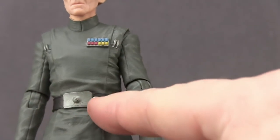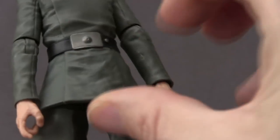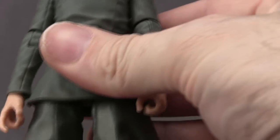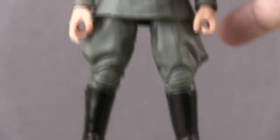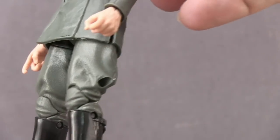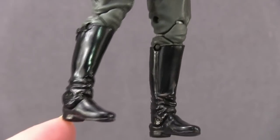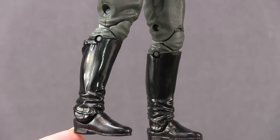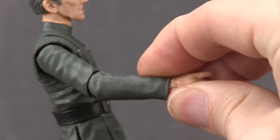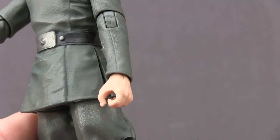He's got the Imperial belt with the silver belt buckle, and then a piece below the belt done in vinyl material so there's some give there. He's got really baggy pants that look like something a German officer would wear, which I think is pretty in keeping with the movie. He's got knee-high black boots done with a glossy black paint. With the hands, the right hand has a pointing finger so he can point at Princess Leia, and the left hand is just a normal grip hand.